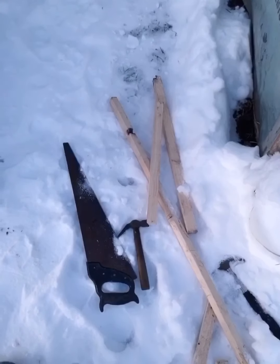But right now I have to make a shelf to hang the sausages. Wood, saw, hammer and nail — to start working.